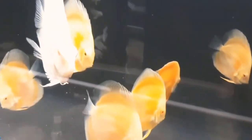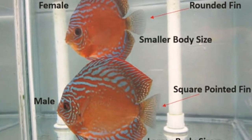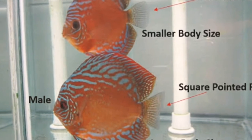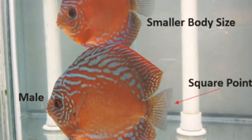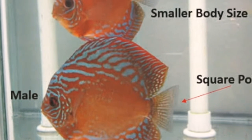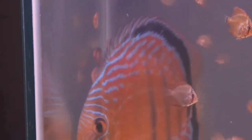How do you tell male from female? The male tail is sharp and thin, while the female tail is round. You can distinguish them at the adult stage.